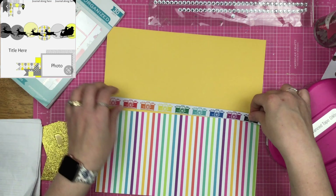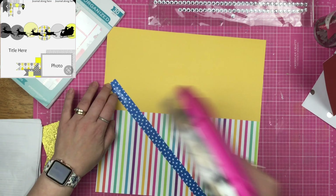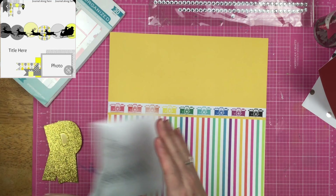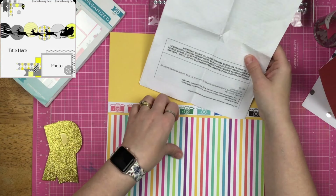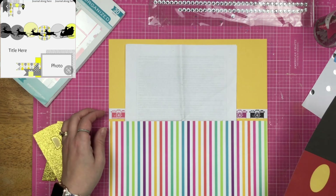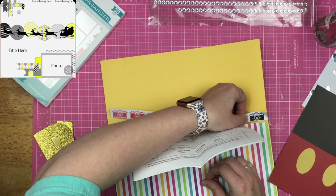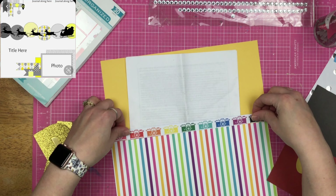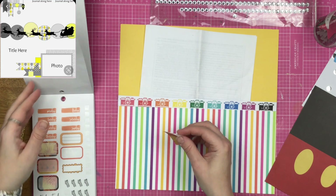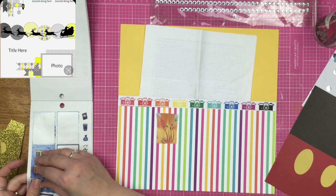I'm trying to kind of represent these circles and the Santa that is across the page, so I go ahead and place these rainbow cameras underneath. I'm just trying to figure out where things are going to land, and I decide the paper is going to cover up way too much of the cameras. I want the cameras to be seen, so I decide to put them down on the striped paper.